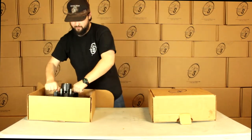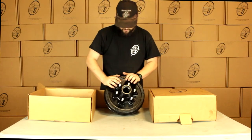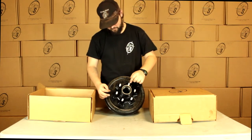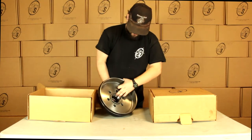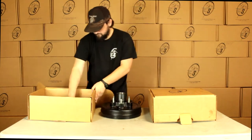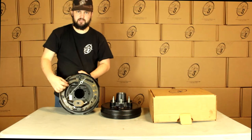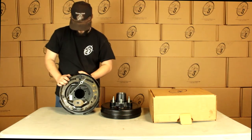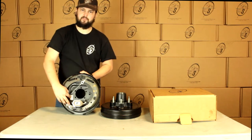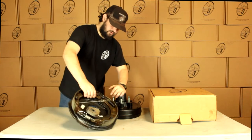This has got our True Ride hub and drum in it with our six on five and a half bolt pattern, and the way that we measure the five and a half would be from stud to stud, center to center. It's got our races already pressed into it. We have our backing plate and we can tell that this is self-adjusting by the cord that runs across — that's what holds our self-adjusting mechanism. The sticker right here will tell us which side it goes on for left hand and right hand.